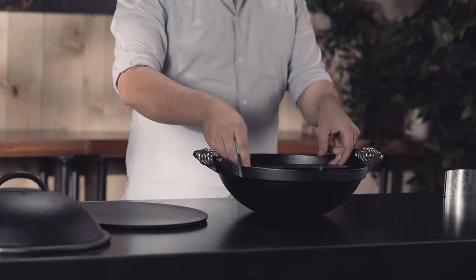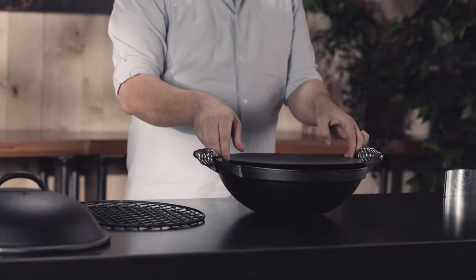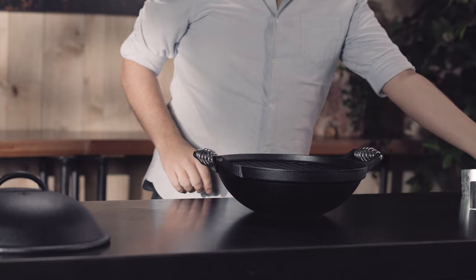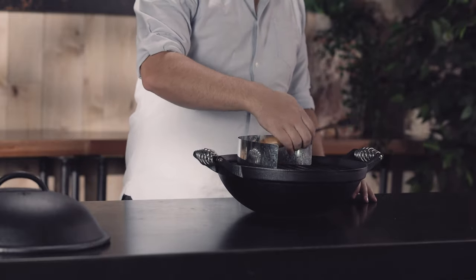Next is the coal tray. Then the hot plate and the grill grate upside down. Now you can put in the wind shrouds and the handle last, with the wood on the inside.